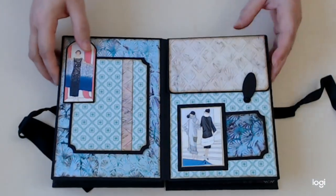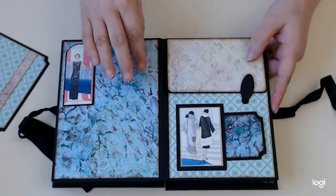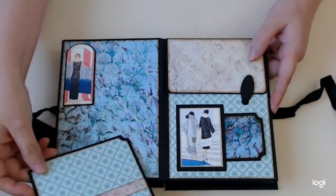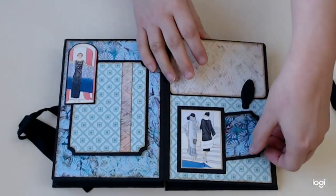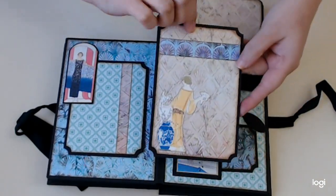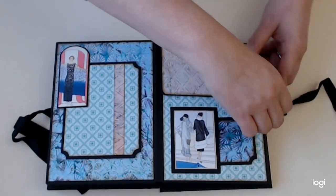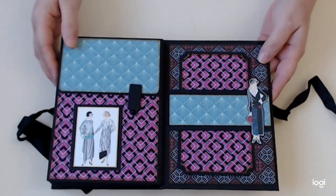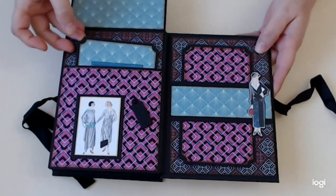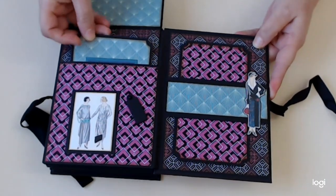Next page — this is another one I was mentioning with this gorgeous art deco pattern in the back and then the watercolored look going over it. I just made a little tuck from one of the card elements, a little photo mat, and again one of the cards made into a little pocket or tag. Inside, a photo mat with another fussy cut from one of the cards. I really loved working with these papers.